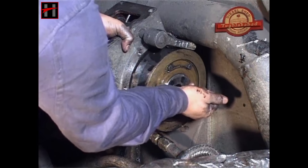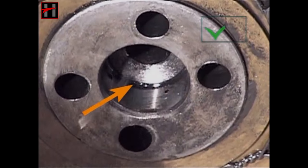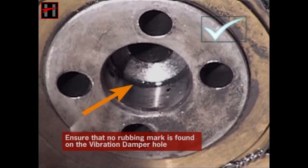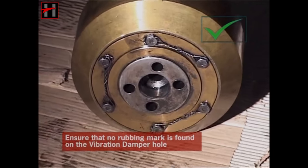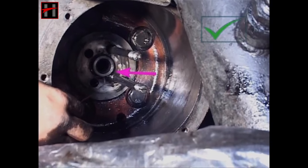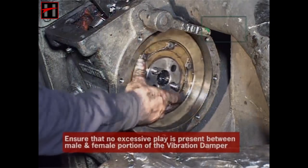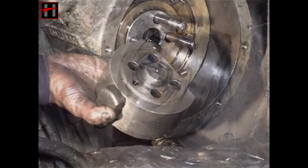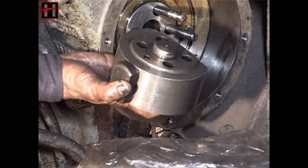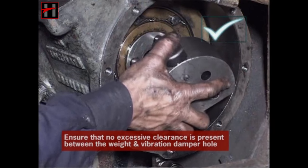Remove the vibration damper and clean its sealing plate. Ensure that no rubbing mark is found on the vibration damper hole. Similarly, there must be no rubbing mark on the camshaft hole. Now fit the vibration damper, ensuring that no excessive play is found between the male and female portions. Then fit the OSTA weight and ensure that no excessive clearance is present between the weight and the vibration damper hole.